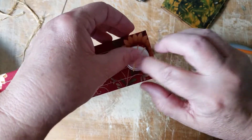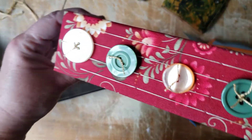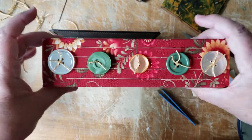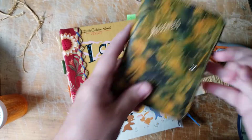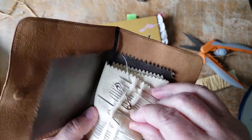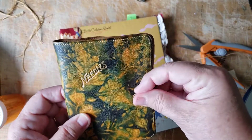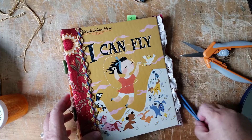There we go — open them up and those little threads, I just think they look cute. And as you can tell, they're on there — they're not going anywhere. So that is how I put my buttons on a little golden book spine. Everyone's different — there's no right or wrong.